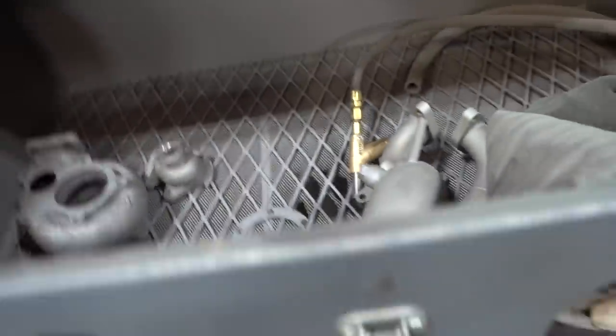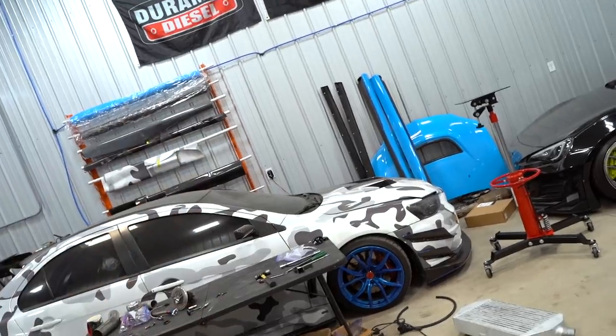We got everything sandblasted and now we're going to throw it in the oven. This is an air-cure cerakote — the exact same cerakote we use on all the hot parts for the Evo 10. It's a Glacier Black C7600 series by Cerakote. They recommend but don't require that you pre-bake it: 300 degrees for 30 minutes, pull it out, let it cool down, then spray the cerakote. If the intercooler can't fit in the oven we don't need to pre-bake it, but it's always better if you do.